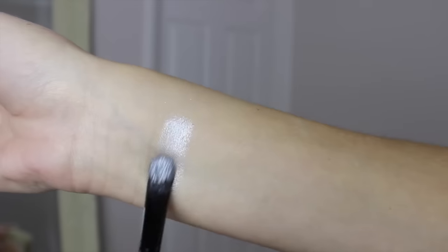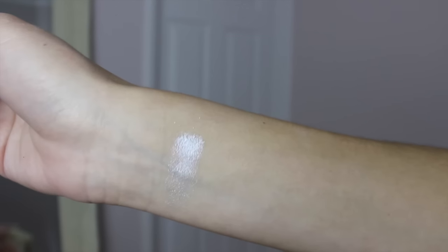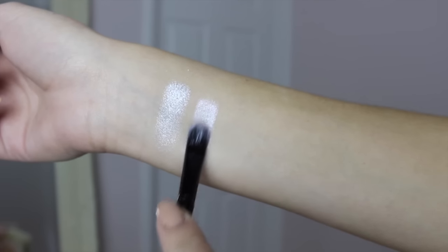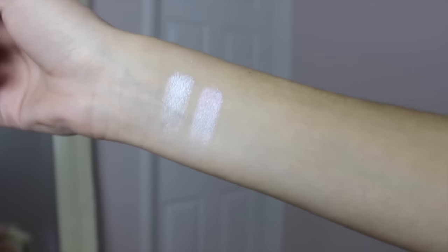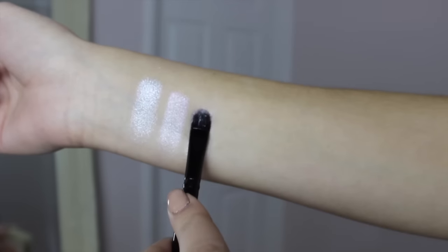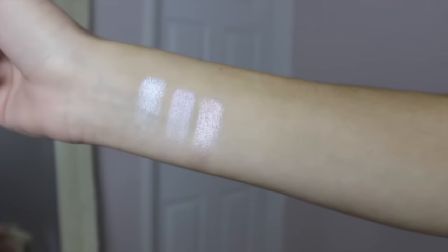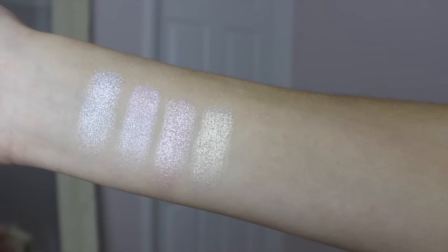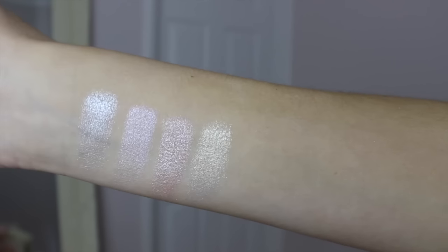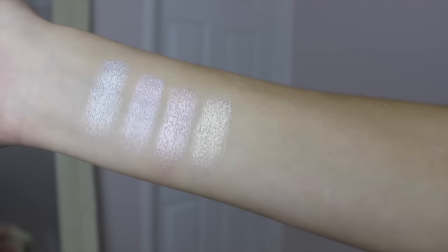I'm going to swatch these now and talk you through each shade. You've got an iridescent white eyeshadow — great to pop in the inner corners of your eyes to really brighten and illuminate. Then there's a gorgeous pastel pink shadow with an iridescent finish, with sparkles of pastel pink and cream. Then a gorgeous rose gold shadow — so beautiful and a shade you can really use across your whole eyelid as your base colour. And a beautiful champagne gold shade, which will look stunning in the eyes and also popping under your brows to highlight and illuminate the brow bone.